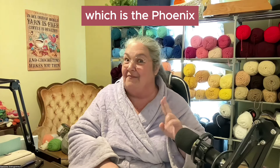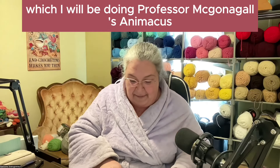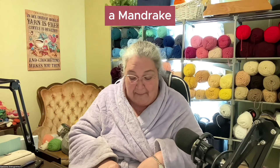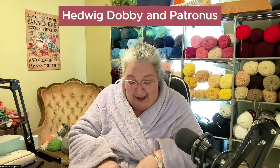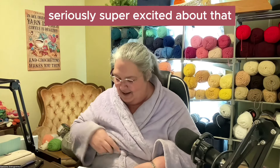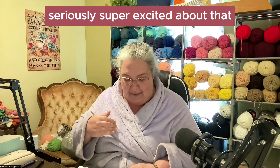There's also Fawkes, which is the Phoenix, which I will be doing. Professor McGonagall's Animagus, a Mandrake, Hedwig, Dobby, and Patronus. Seriously, super excited about that.